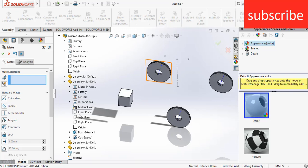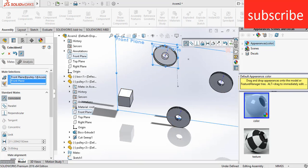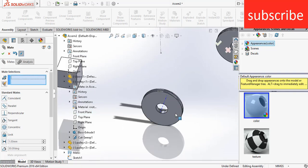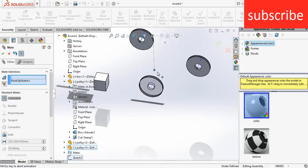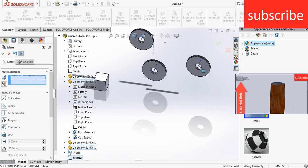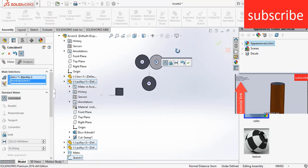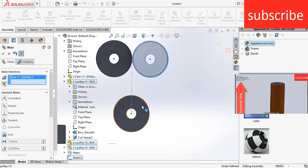For pulley 1, select the front plane and the assembly front plane so they coincide with each other, click OK. After that, select the central axis and this point, click OK. Select this face and this face, make it coincident, click OK. Select this point and this point, click OK. Select this face and this face.